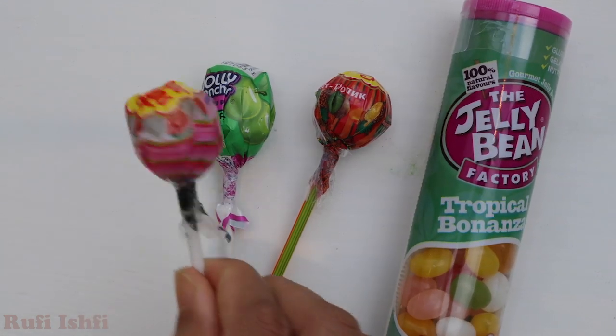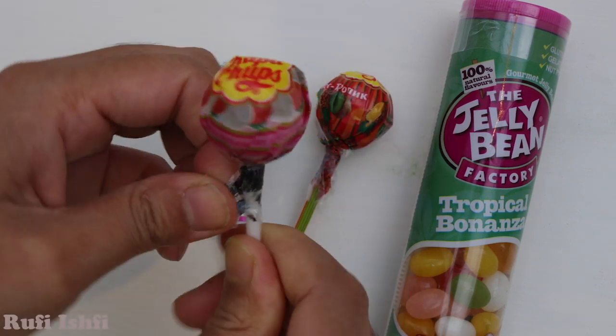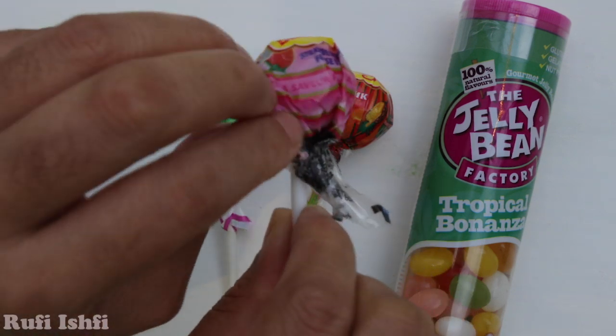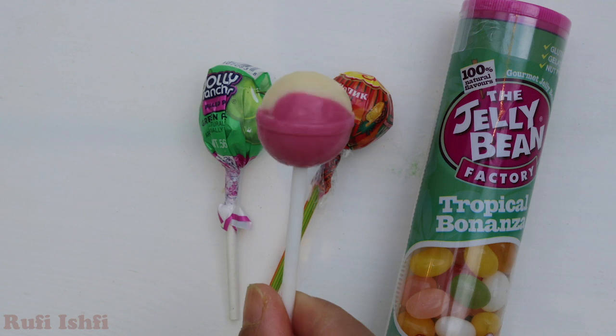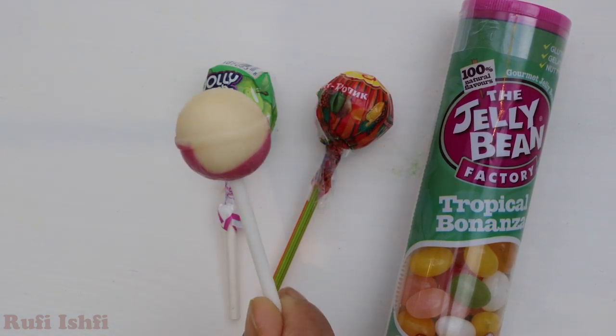Let's open the strawberry one first. Pink color, pink color, where are you? Here I am, here I am, how do you do? Look! Magic! It's two different colors, pink and white.